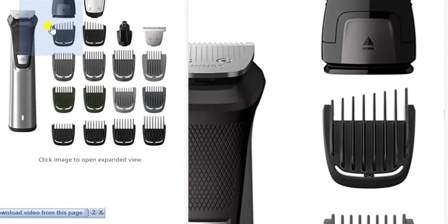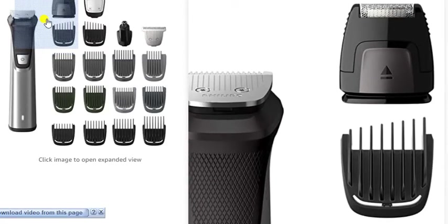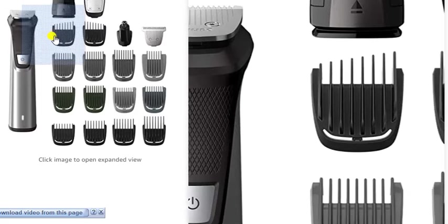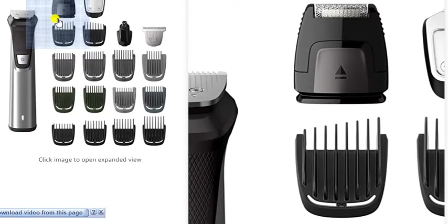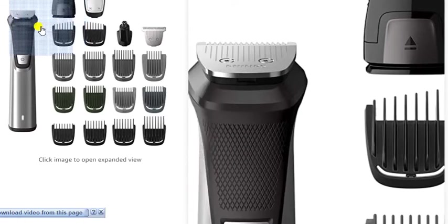Philips Norelco. This product features the all-in-one trimmers for your choice — beard and hand body, face and hair styling, 23 pieces for all the trimmings and easy to use.